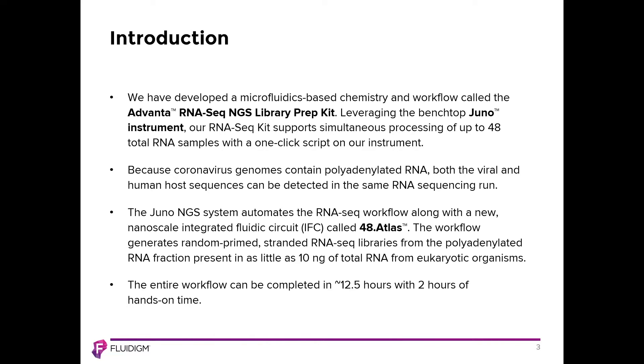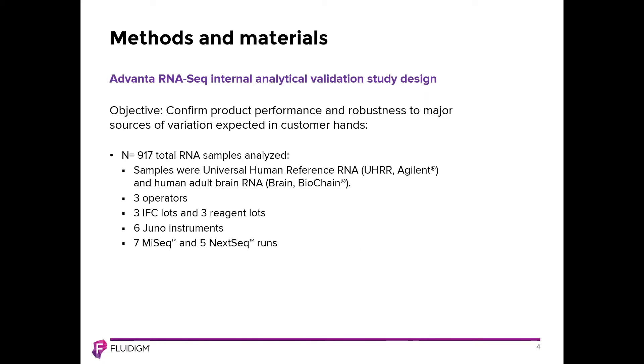The entire workflow can be completed in about 12 and a half hours with two hours of hands-on time. In the validation study, we looked at just over 900 different total RNA samples from universal human reference RNA or human adult brain RNA. To look at reproducibility, we examined library production from three different independent operators, three different lots of our integrated microfluidic chip, different reagent lots, and six different Juno instruments. The libraries produced are compatible with the Illumina platform, and in this study we used both the MiSeq and the NextSeq system.